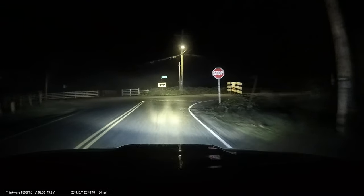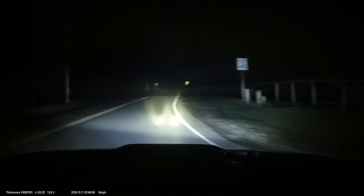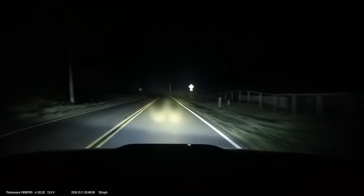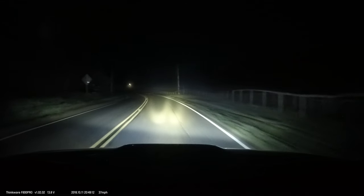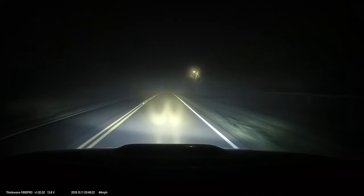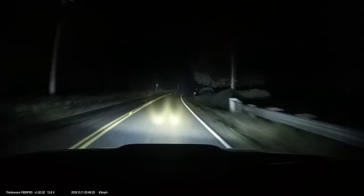I also get asked why I go halogen — why don't I go HID, why don't I go LED? The answer is because halogen is warm. Halogen lights produce a lot of heat, which is really good for driving in the snow — I never have to worry about snow getting on my lights and sticking there. Look at this thick fog; I can see so well compared to a normal LED light.